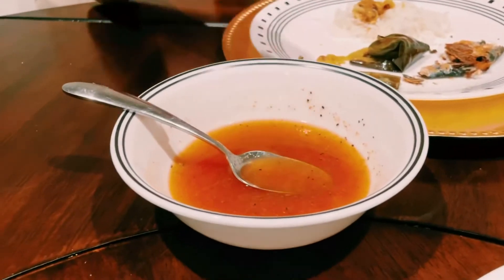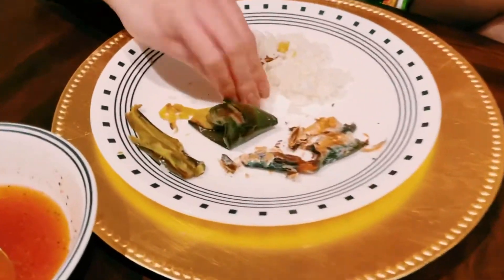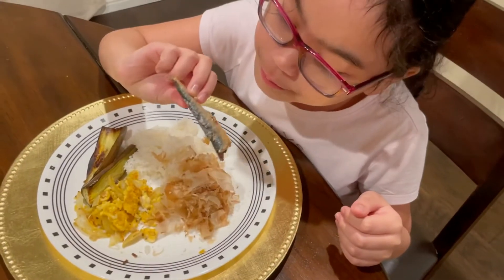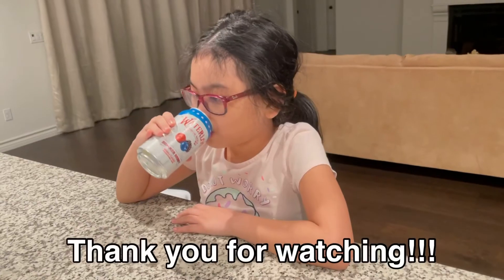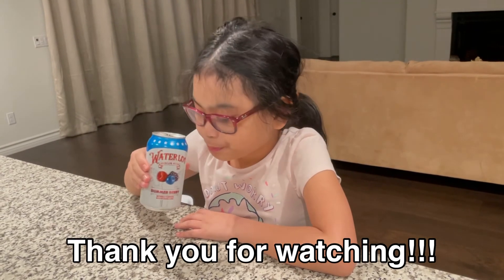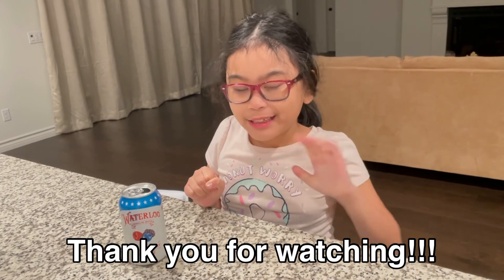So after all that fancy dinner, this is the Filipino way! This is vinegar — you put it on your rice and eggplant, and of course the tuyo. Then you gather it all using your hands. That's how you eat as a Filipina. My Filipina daughter eating tuyo, eggplant, and eggs — mmm! Please subscribe and hit the notification bell, thanks for watching, bye!